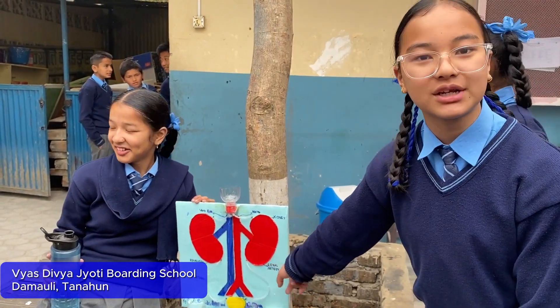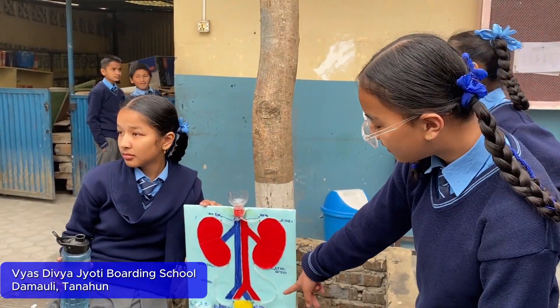The urinary bladder plays an important role in the human body system. Thank you.